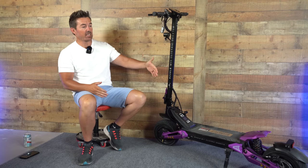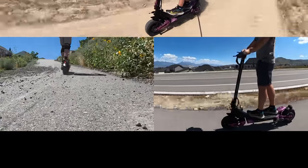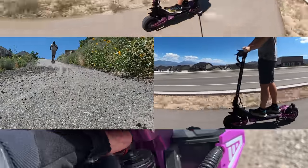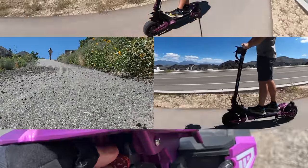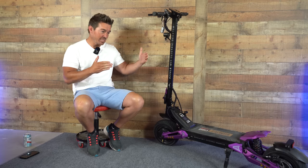The exciting thing about the Arvarla M11 isn't the long range, or the almost 50 mile per hour top speed, or the extreme hill climbing ability, and it's not even the adjustable hydraulic suspension. It's what you can do in the app to customize the scooter. These guys have taken customization to a whole new level. And so to kick off the review, I want to start with that first.